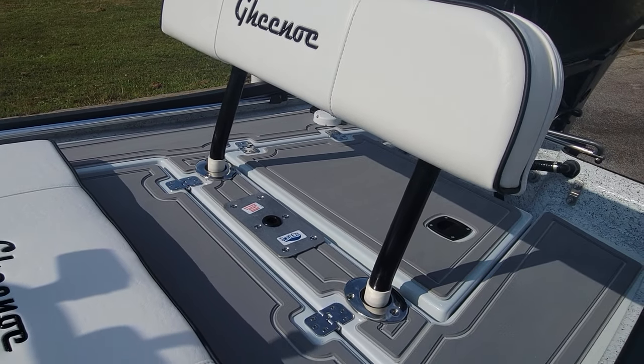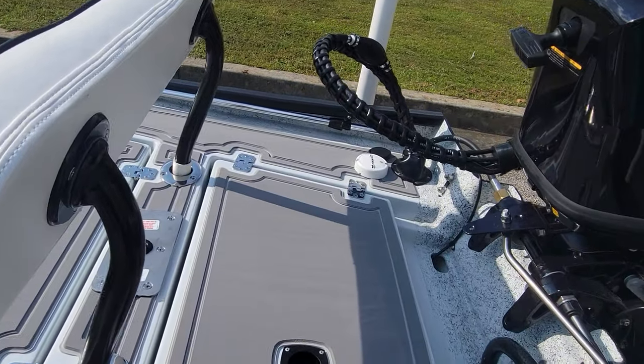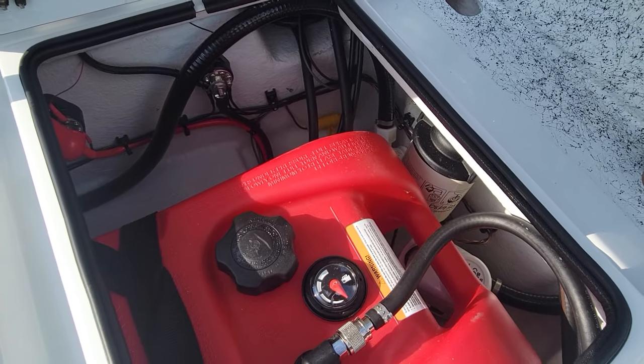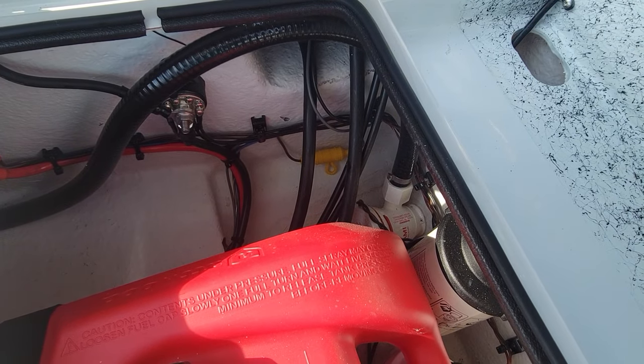We've got another seat pedestal back there. Inside this rear hatch we've got our gas tank, our fuel filter, the bilge pump right there, and then your aerator right there.